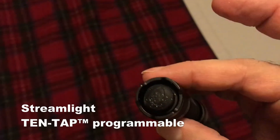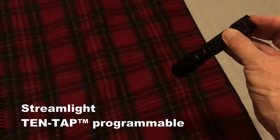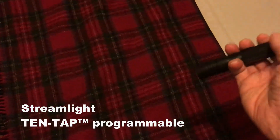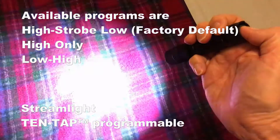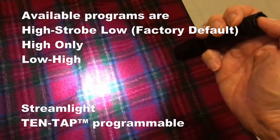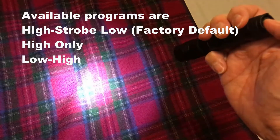It's got a momentary button, or you push and it clicks and stays on. It's in mode one, which is: one press is high, two presses is flash, three presses — if you can get it right — is low. Oh, I got it right. One, two, three. One, two, three.